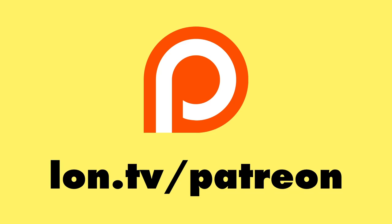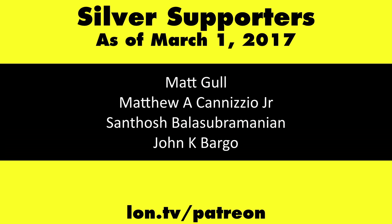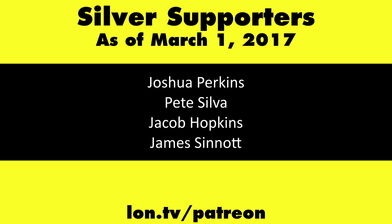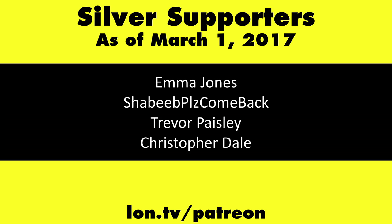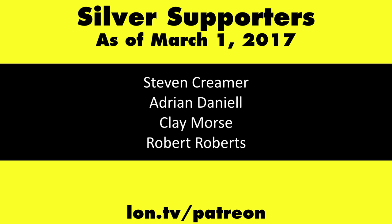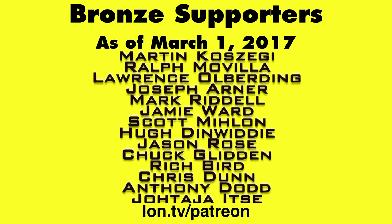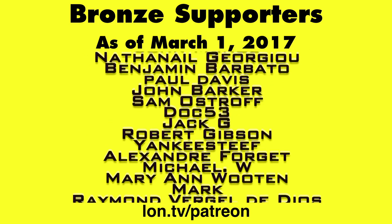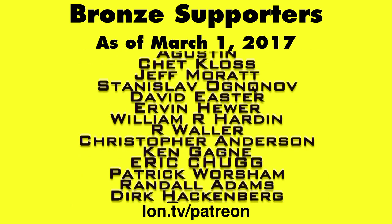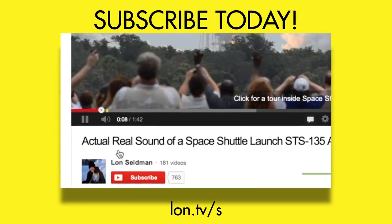This is Lon Seidman. This channel is brought to you by my Patreon supporters. If you want to help the channel, you can by contributing as little as a dollar a month. Head over to lon.tv/patreon to learn more. And don't forget to subscribe — visit lon.tv/s.